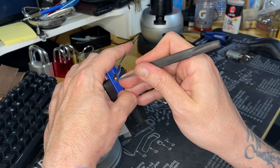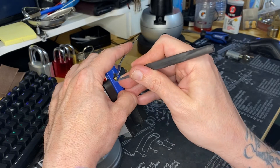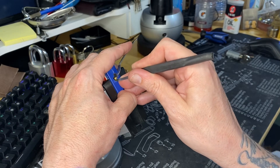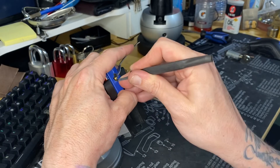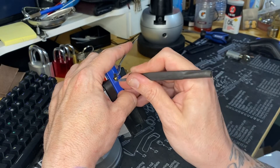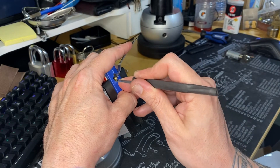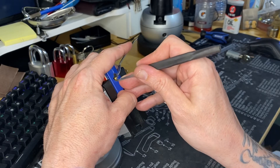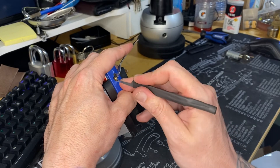This came with no key, by the way. I bought a Lotto shirt from Mr. Picker and this was inside it. So I don't know if these are just cheap locks that he had that he's giving away with the shirt.